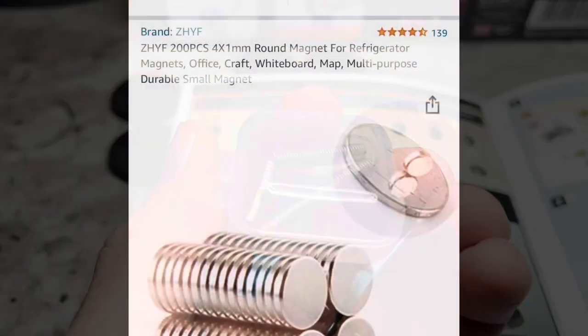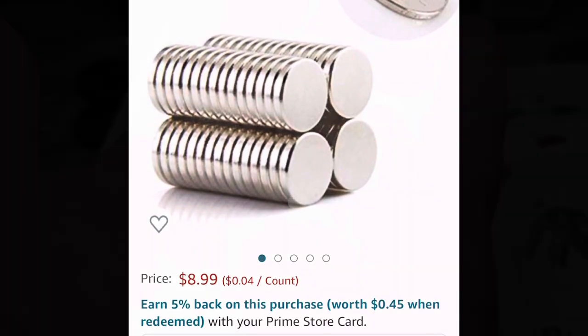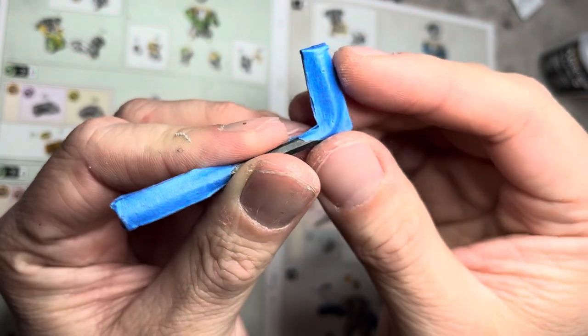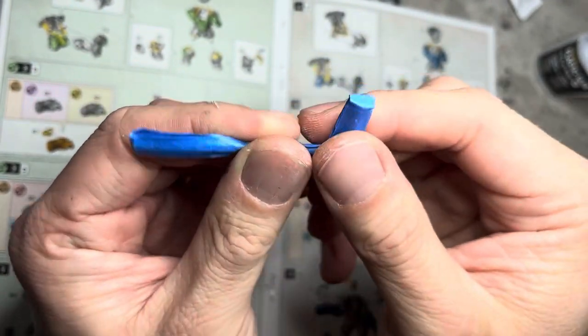What you will need is 4x1mm rare earth magnets that are available on Amazon. To keep track of magnet polarity, I made this little jig. I put a positive on one end and negative on the other, or vice versa.